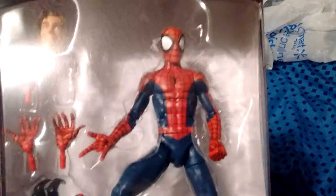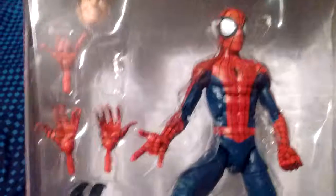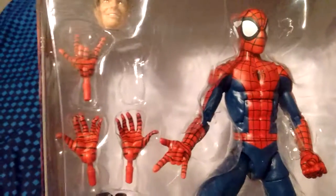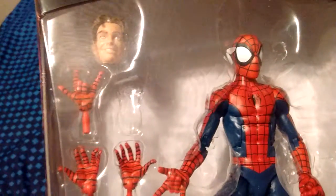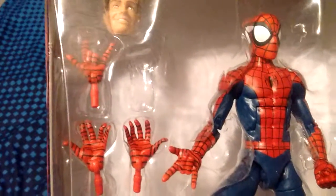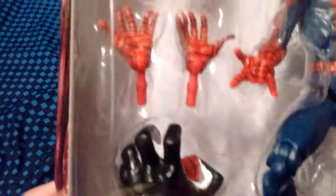It's got Spider-Man. It's a Legend series and he comes with hands. He comes with his regular head — you can take his Spider-Man mask off and then put the regular head on. It's got a piece of Venom and it's got more hands.